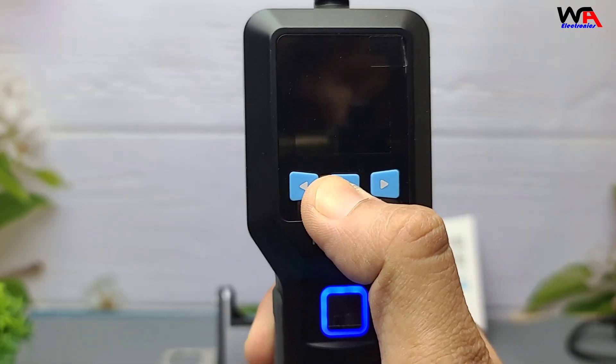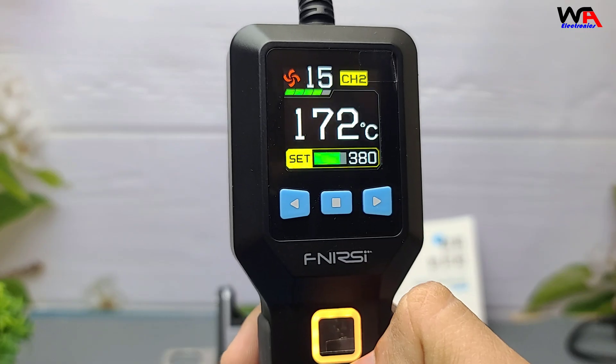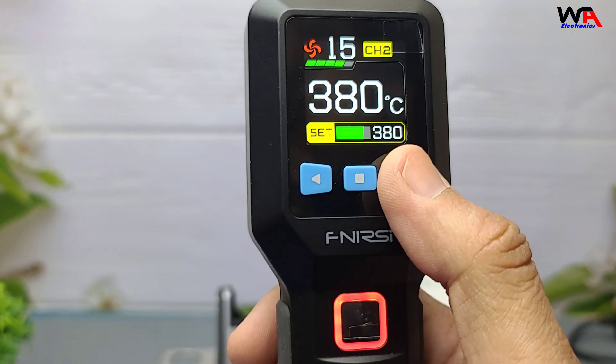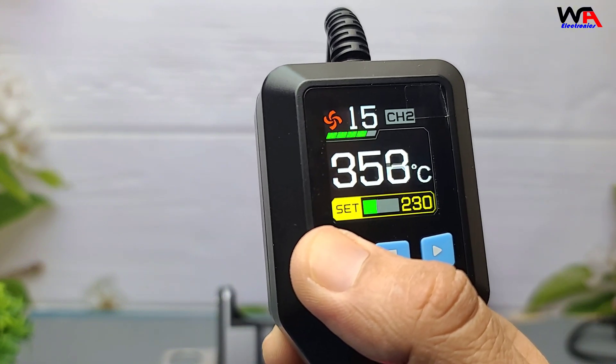Let's power it up. Watch how fast this thing heats up — it took just under 10 seconds to reach 380 degrees Celsius. That's quick. You can adjust temperature and airflow using the side control knob.